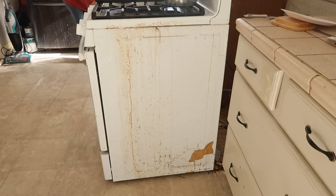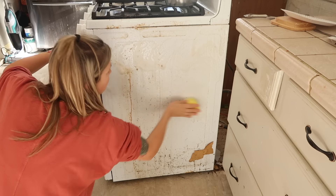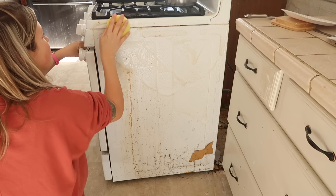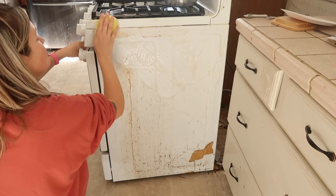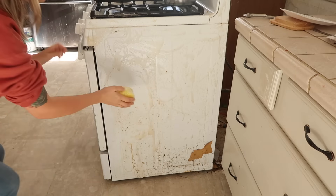You can see on the side of the stove right there, that brown stuff at the bottom - that is part of our cabinet that has peeled off and stuck to the stove. So I am just cleaning all of the sides of this first, and then you will see me go in and start cleaning behind and underneath.